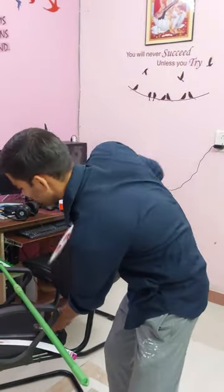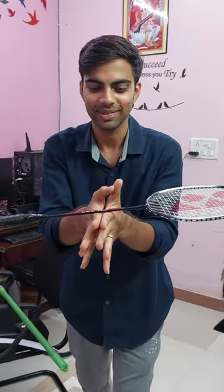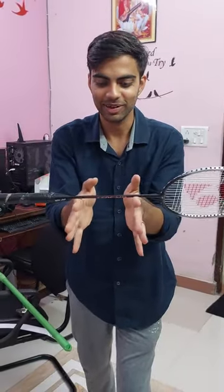A little more complicated. Look at this. This is the center of mass. Put it together with both fingers — put it together and put it together. It's working.